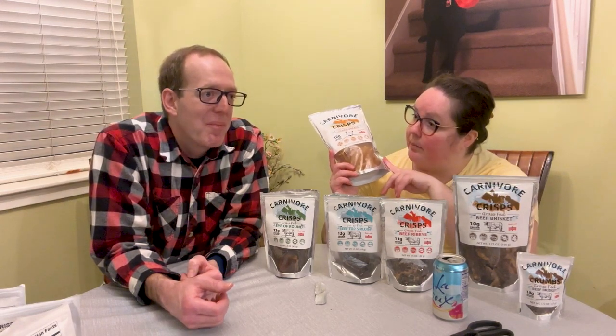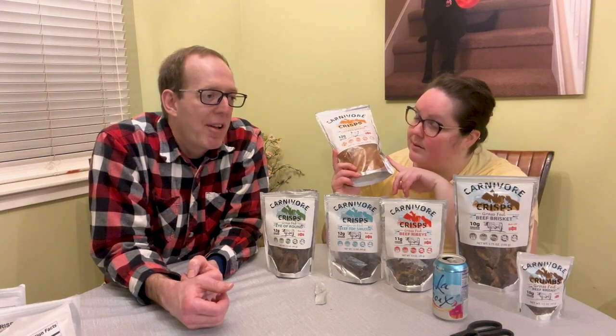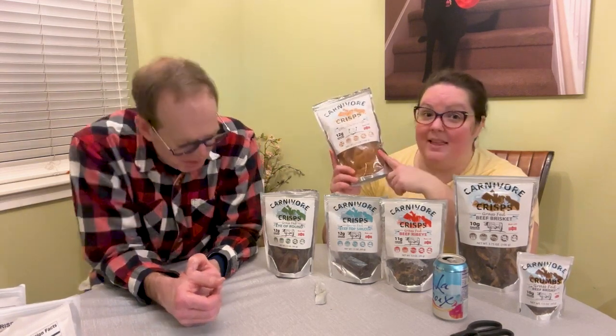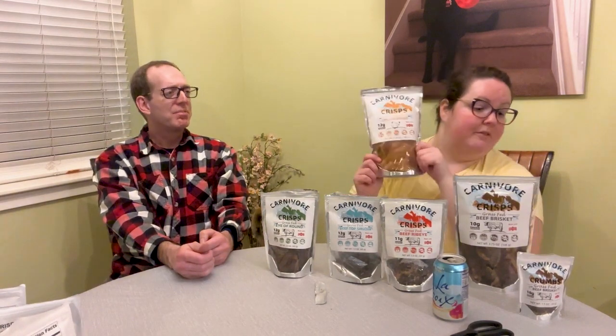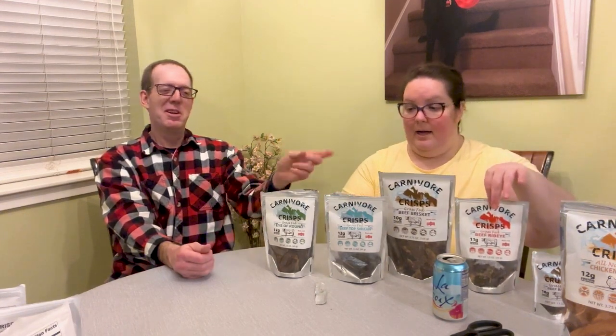I bet these would be delicious because I've done pork rinds before but the pork rinds go a little soggy. The pork rinds have a different flavor — they're potent — and I like these for the neutrality of them. Those are amazing to eat by themselves honestly. So my top three: eye of round, sirloin, the beef brisket, and the ribeye. I'm going to eat all of this.